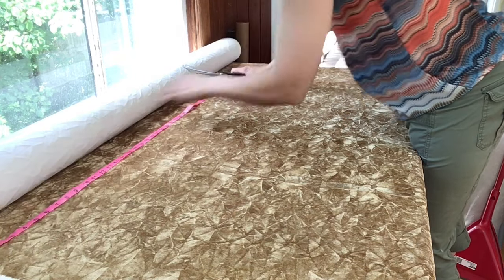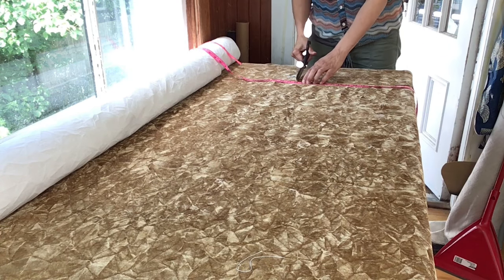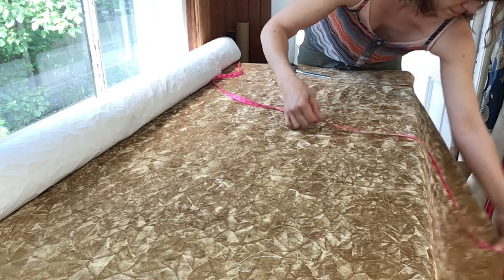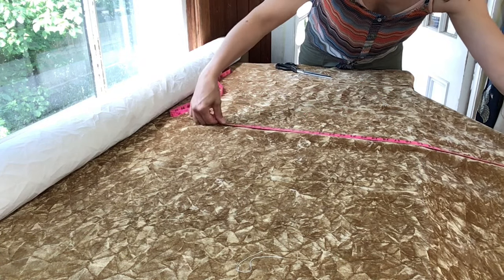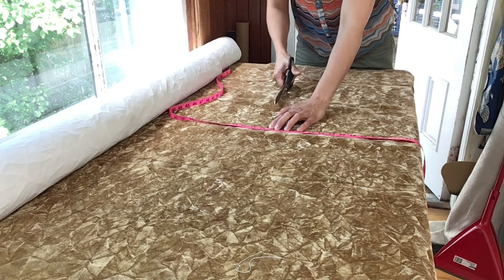So you're going to cut all the panels. I've got four big panels to cut and like I said they're only going to go halfway down the window. I've got two that are 28 inches wide and two that are 30 inches wide.